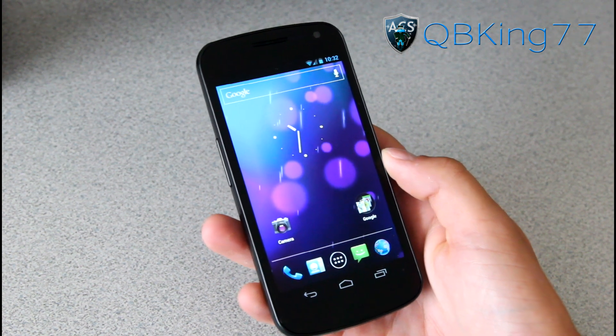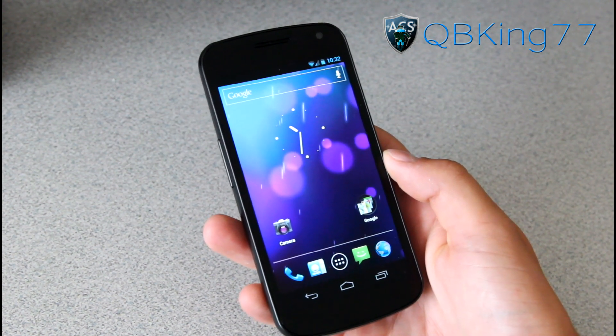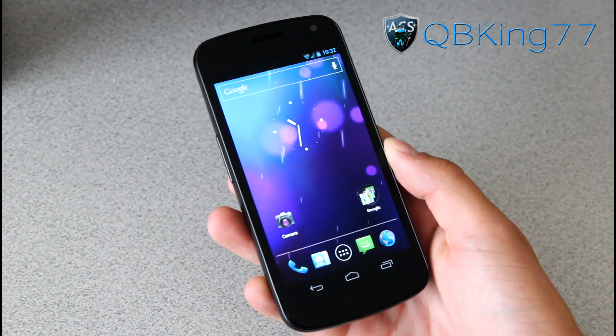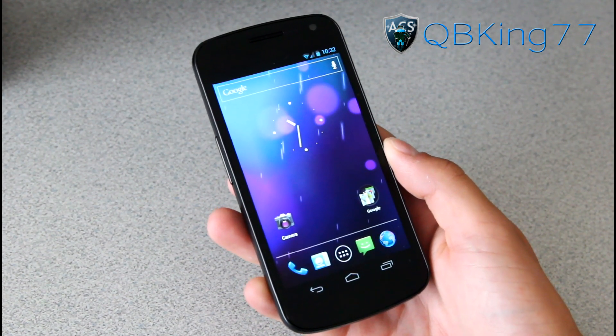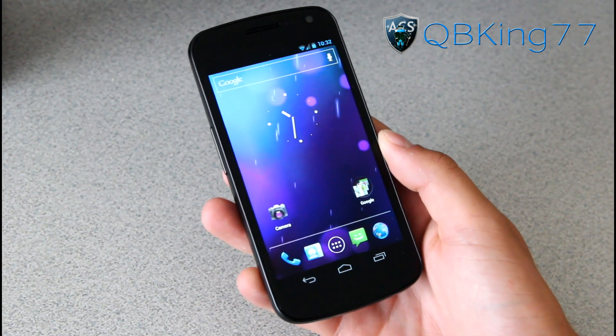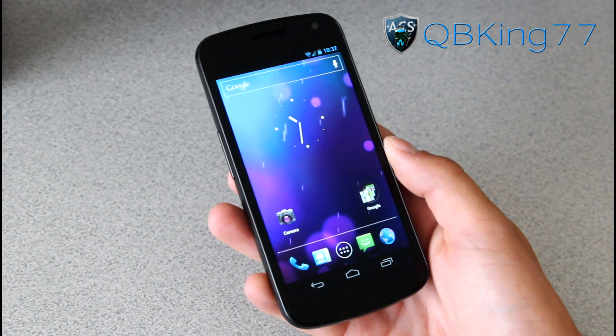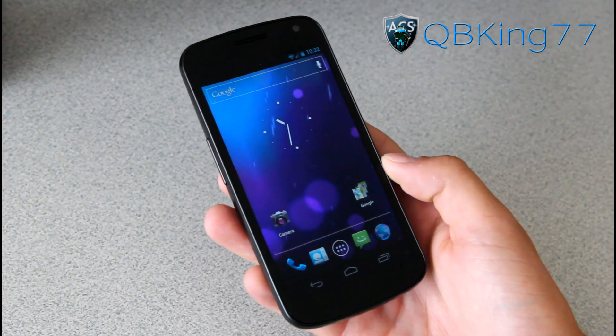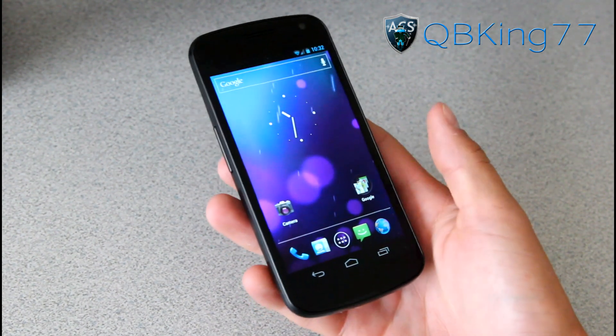Hey everyone, QBK77 here to do a video showing you how to unroot or unbrick your Sprint Samsung Galaxy Nexus using the latest method. This will also put you back to stock Jellybean, the latest update FH05. I'm going to do an updated video so you can see there is an updated method to unroot.